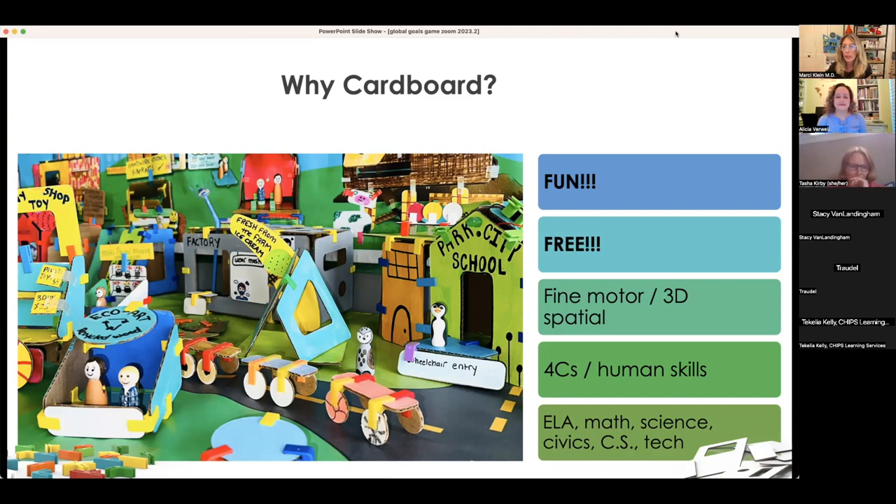Holistically speaking, it hits all of those 21st century human skills. Kids are building together, collaborating, communicating with each other, coming up with critical problem-solving solutions through hands-on modeling and prototyping. And of course, it's the ultimate in creativity because there are no preset rules, no preset shapes — it's pure creativity.